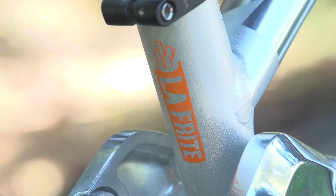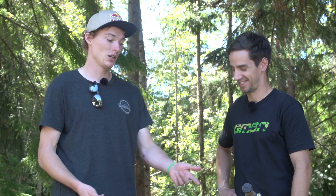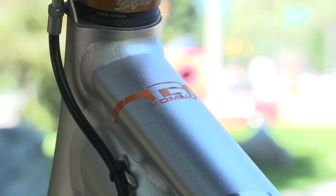So what about this sticker on the back of your seat tube — it says La Frite, tell me about that. At the moment I have two nicknames: La Frite from the French riders, and Tommy G from the Americans. Good nicknames!